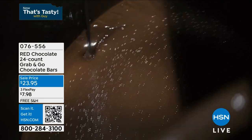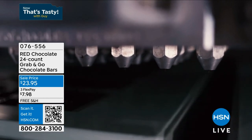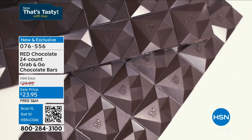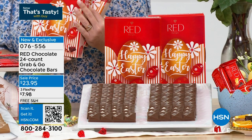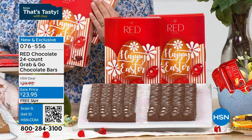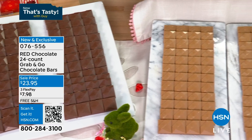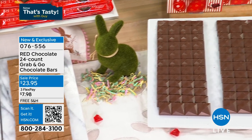Many of you have seen me offer Red Chocolate — it's basically the only chocolate bar I buy here at HSN. The problem is you don't want the chocolate bar with added sugar. Red doesn't do that. It's 40% fewer calories than regular chocolate. This is their Easter special edition — it says Happy Easter on the box. I would challenge anybody to compare this to full-sugar chocolate and say it's not every bit as good, if not better. It's made by European candy makers.